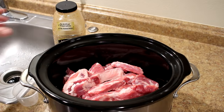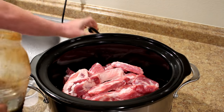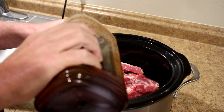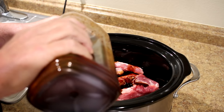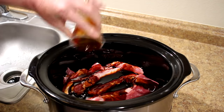Now I'm just going to add some of this Mr. Yoshida's sauce to this. Just enough to kind of cover them. We'll put one cup — it might need a little more than that. We'll go about a cup and three quarters. That looks good.